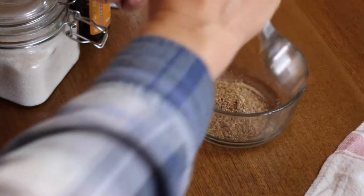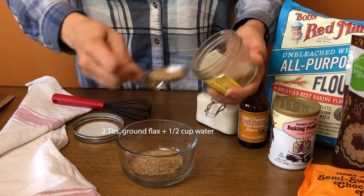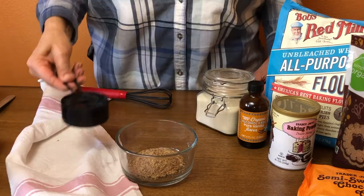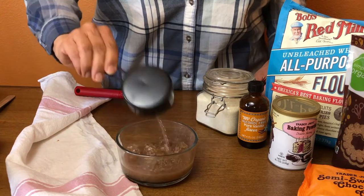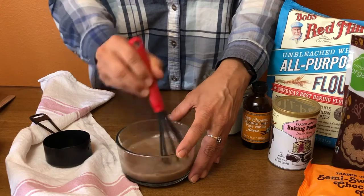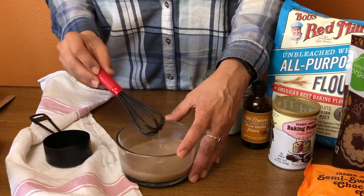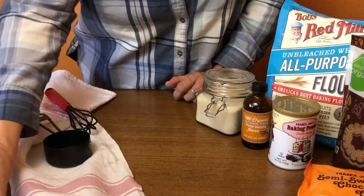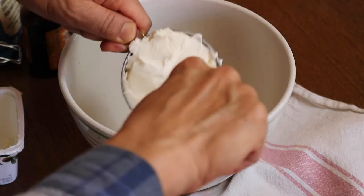Now we're going to make some cookies. I'm putting together some flax eggs. If you've never tried flax eggs before, the flax makes a really nice gelatinous texture and works really well in baked goods. I'm just going to set that aside for a few minutes.